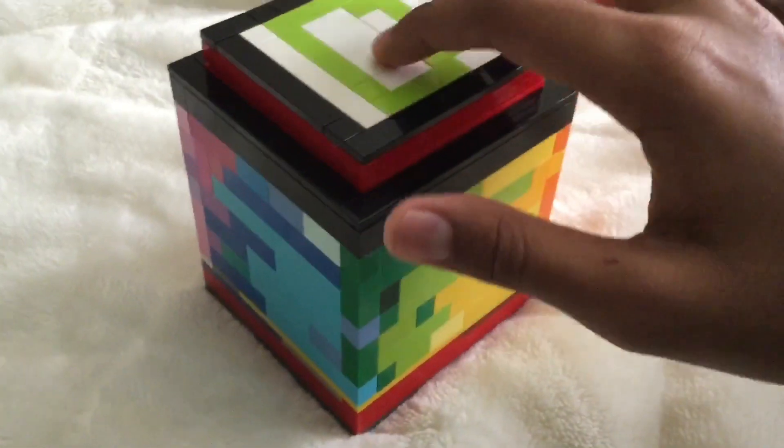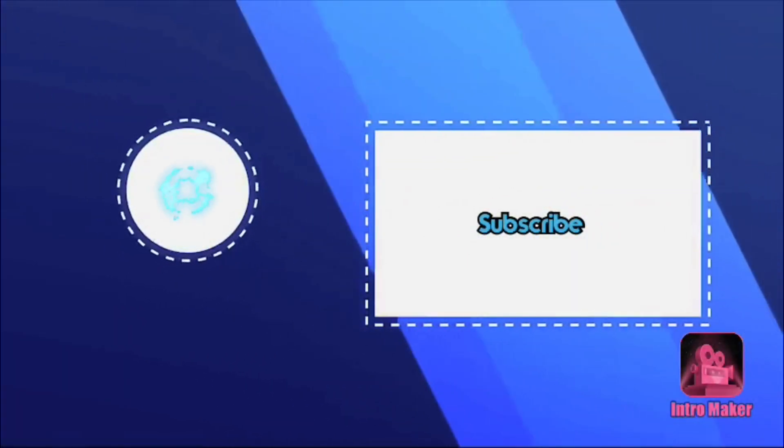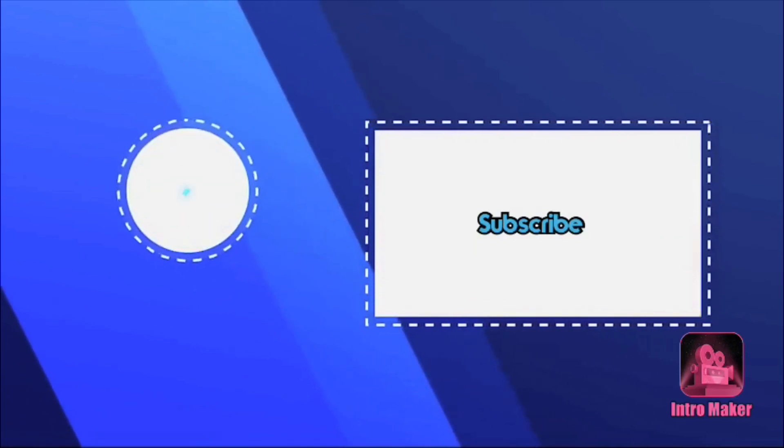Comment down the name below, and I'll see you next time.